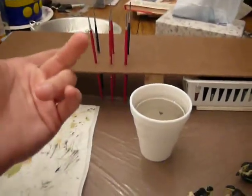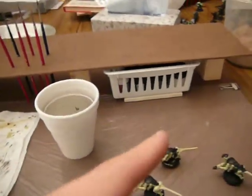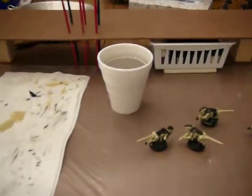You might be wondering why the brush is on the left side — that's because I'm left-handed, and that's why all the stuff's on the left side. And I paint on the right. But yeah, that's just about it. There's my painting tray, and I really like it.